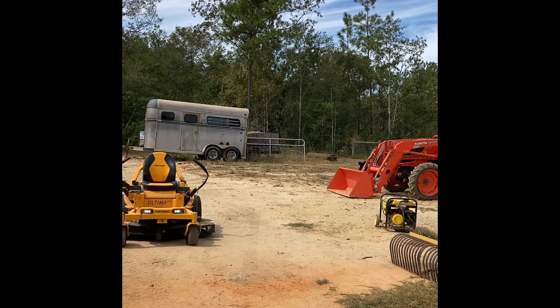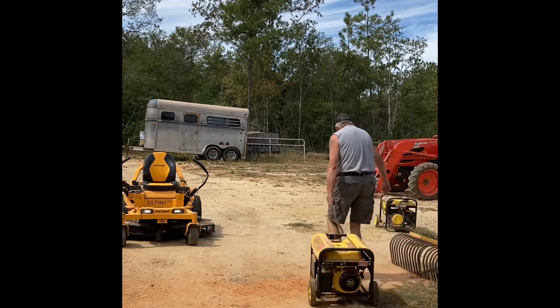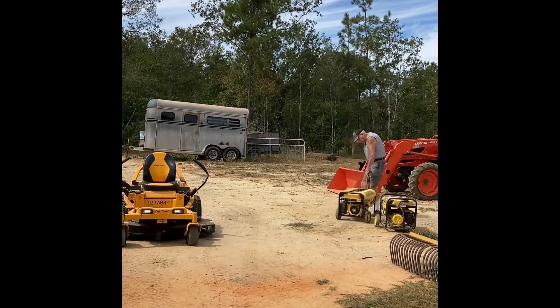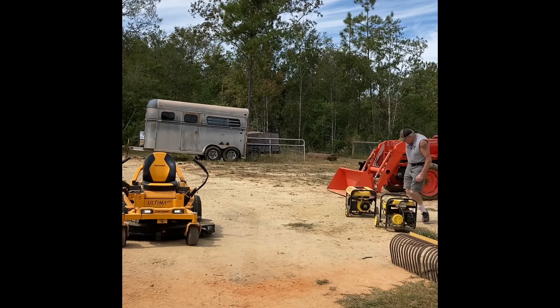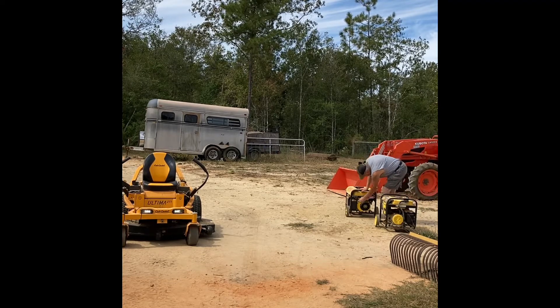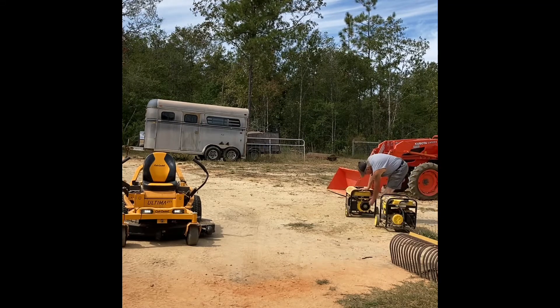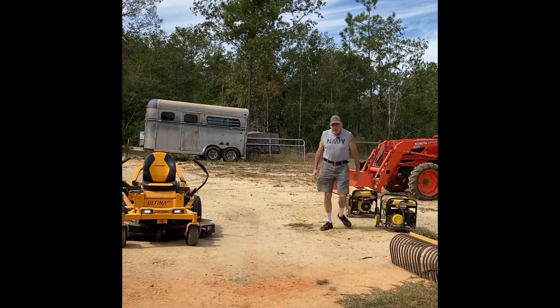Also a Champion generator from Tractor Supply. They've come in handy when we've lost power. Go ahead and give that a choke. I'm going to have to work on that one and see why it won't start.